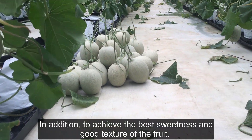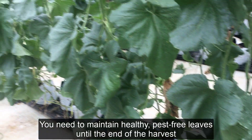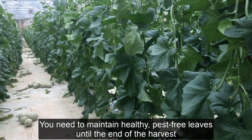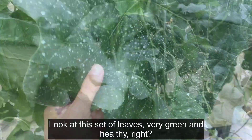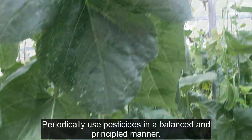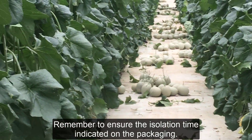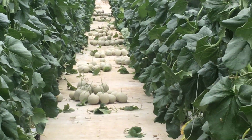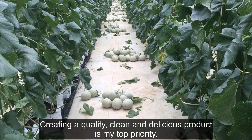In addition, to achieve the best sweetness and good texture of the fruit, you need to maintain healthy, pest-free leaves until the end of the harvest. Look at this set of leaves — very green and healthy, right? Periodically use pesticides in a balanced and principled manner. Remember to ensure the isolation time indicated on the packaging. Creating a quality, clean and delicious product is my top priority.